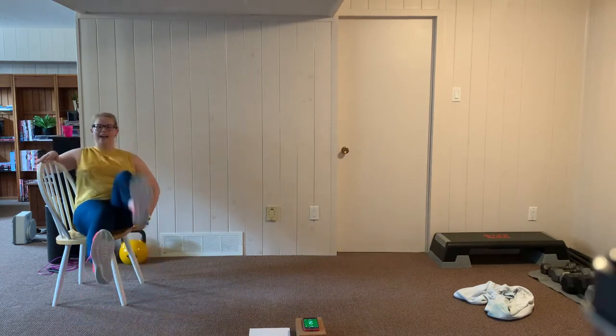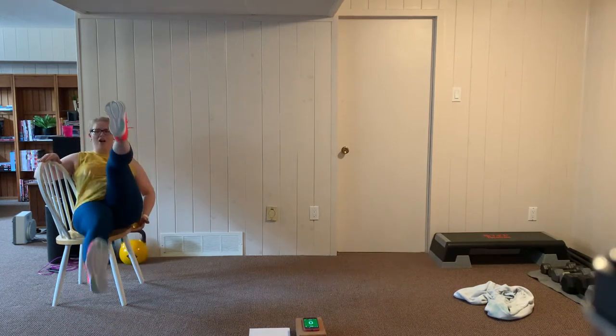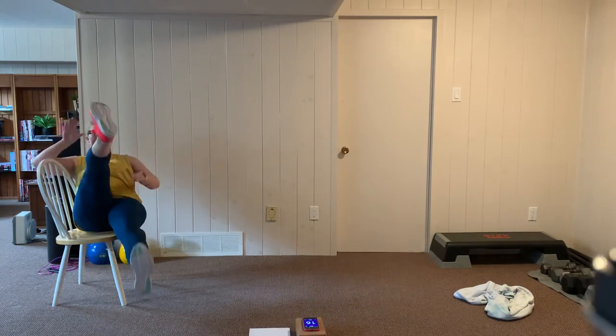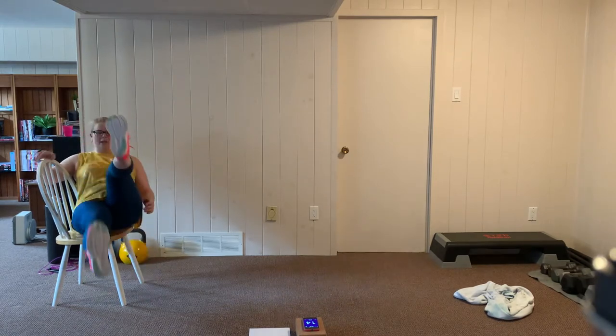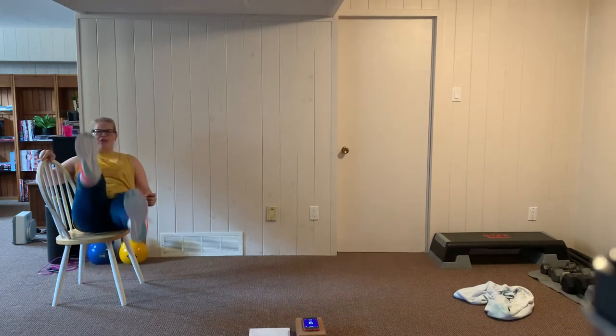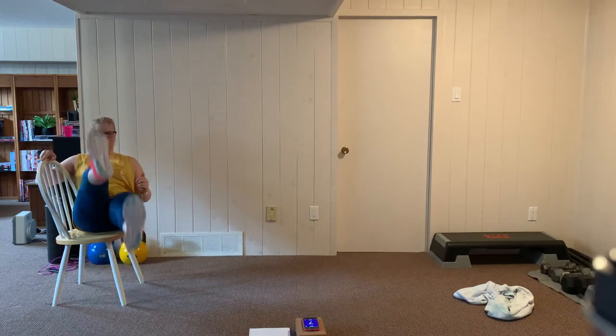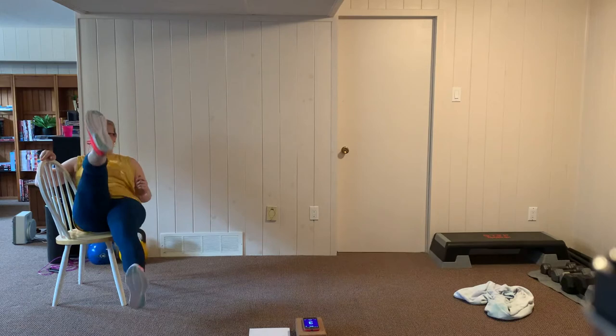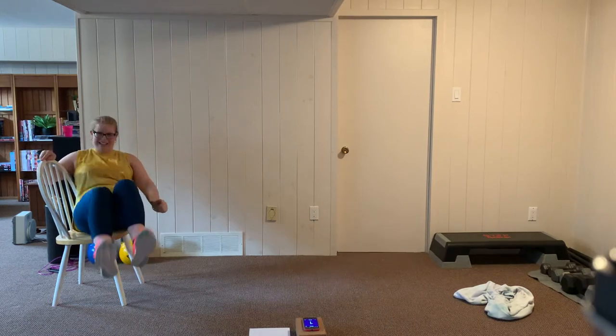I'll demonstrate the flutter kick — if you want to stick with the V-in-and-out, that's cool too. Let's get ready, here we go — flutter kicks. Your heels are out, making scissor shapes with your legs. Keep pushing, breathe through this. You got it. Five more seconds. Rest.